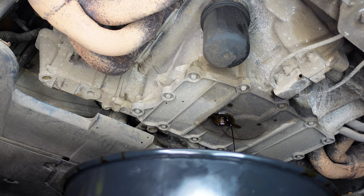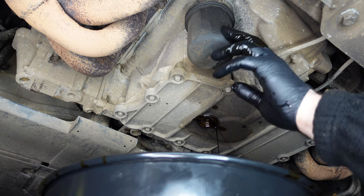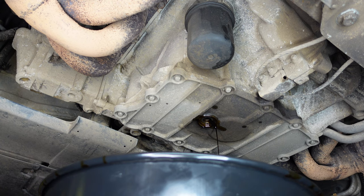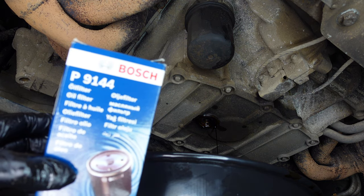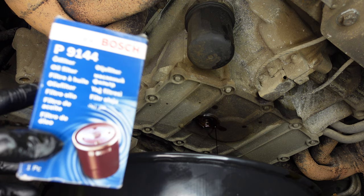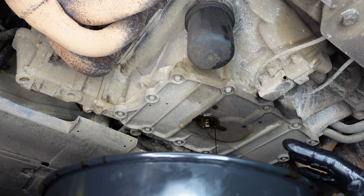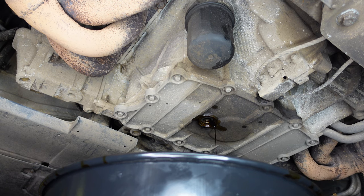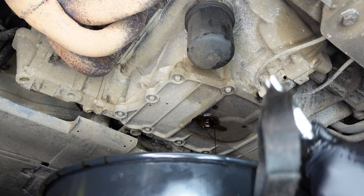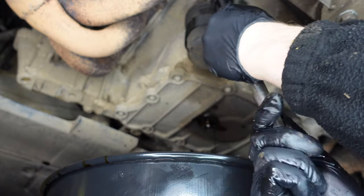We'll just let it drain down — you can see it finishing up now. It makes a mess when draining, which is nothing to be concerned about, and this is why I use an oil drainer. Now I'm going to release the oil filter once this finishes draining. The oil filter for this Porsche is part number P9144 — this is a Bosch one. That's the correct oil filter you need to change on a Porsche 987, and I believe it may be the same for the 986. I'm getting my ratchet strap on it to loosen the oil filter.